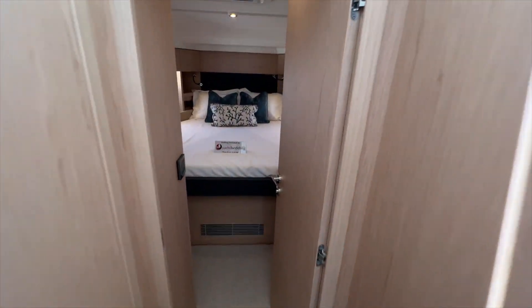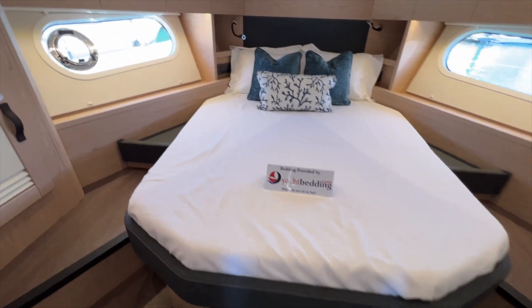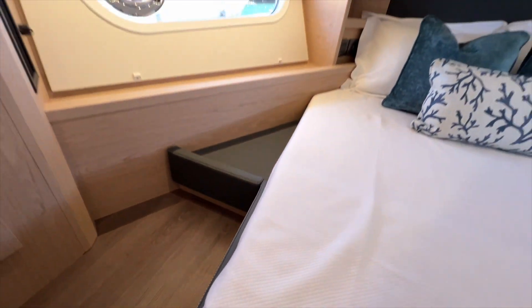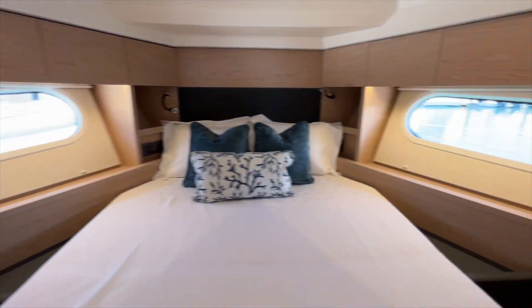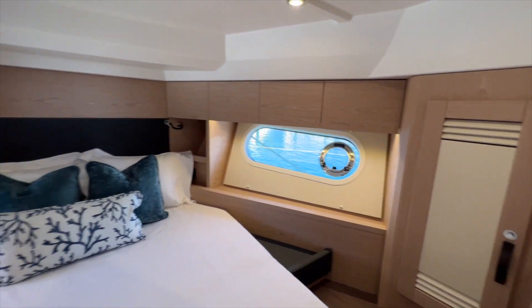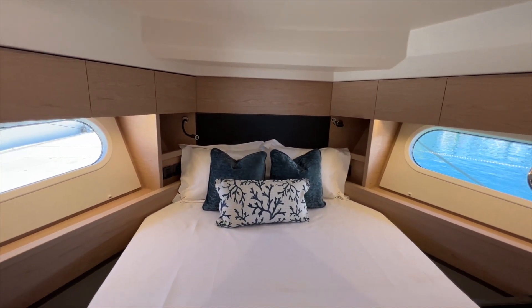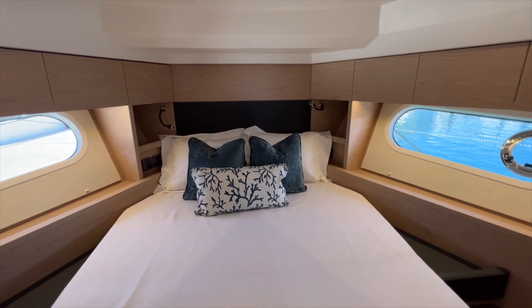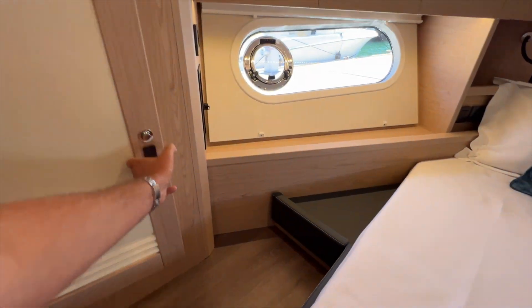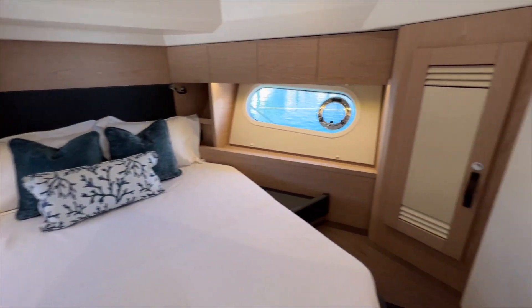Walking down, we'll take a look at the cabins starting with this forward master cabin. Large centerline berth with steps going up on either side. There's really nice finishing here — you can see the leather with the stitching. Big windows with opening ports on both sides. There's indirect LED lighting and a couple of reading lights.